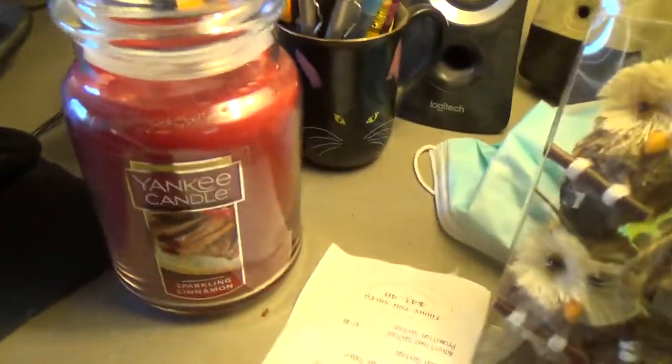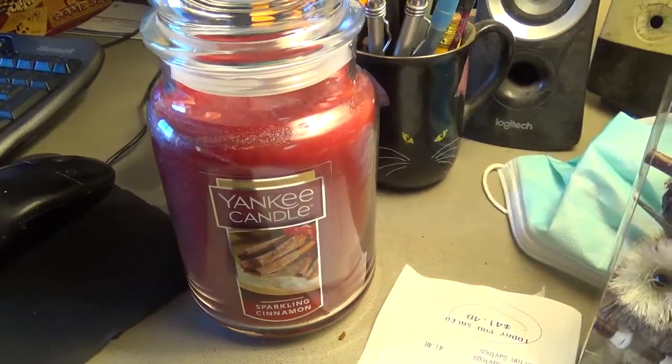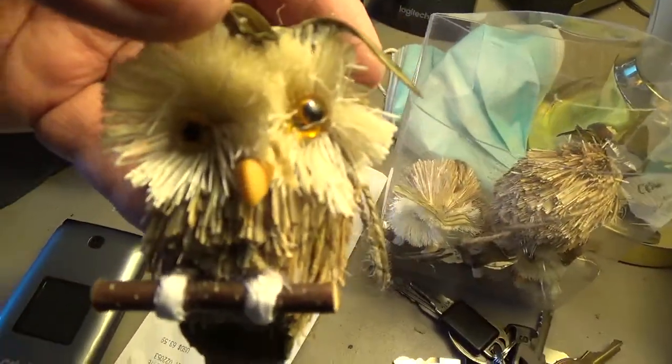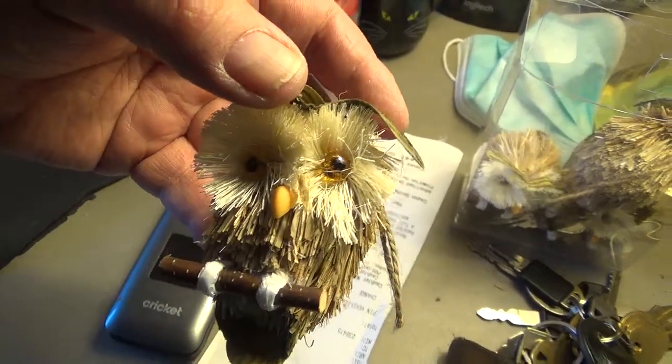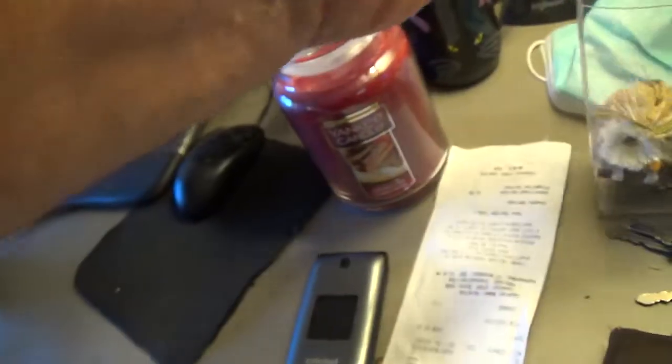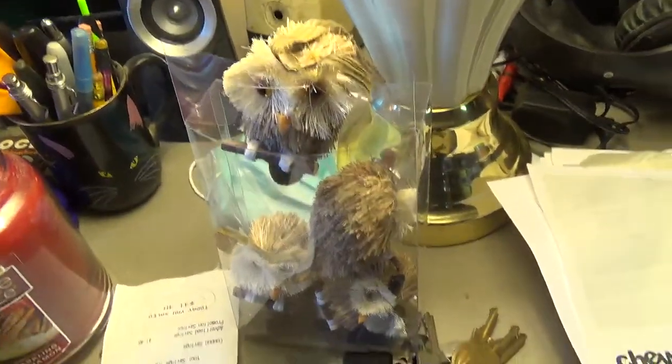I wanted to show you — I got a cinnamon candle, that's a good one. I'm not going to burn it yet, it's not yet time. And I just love these little owls that I got. Look, aren't they the cutest things? They're just really cute — silly, but you know, it's all right.